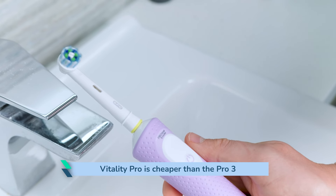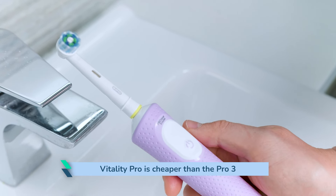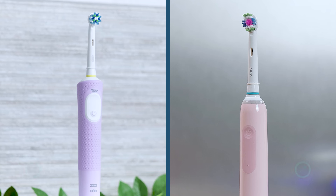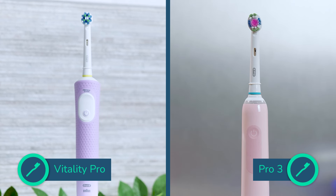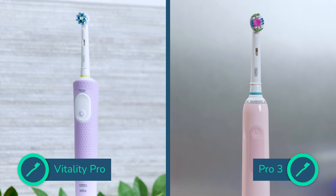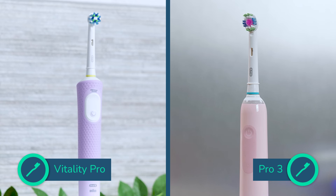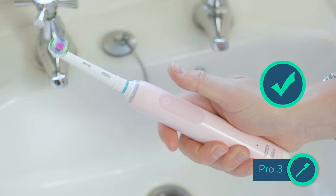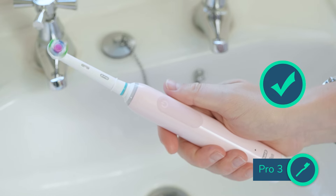So then to price. The Vitality is the winner here if you're on a budget. It has a £50 retail price but more often than not you can pick it up for around £25. Compare this to the £90 retail and £45 average selling price of the Pro 3, and it's a £20 premium — almost enough to buy two Vitality Pros. Accounting for replacement brush head costs over three years, it will cost around £55 to own the Vitality versus £78 for the Pro 3. The Vitality Pro is ideally suited for some, but I do believe the Pro 3 is a much better investment and the more enjoyable brush to use daily.